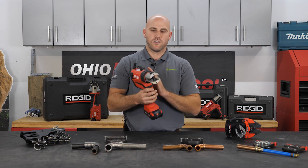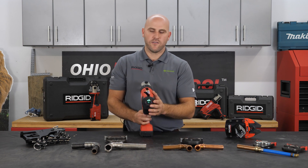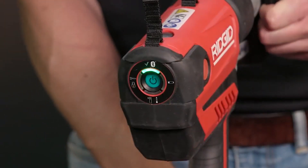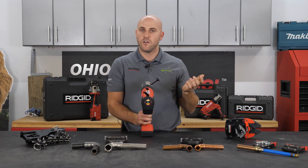With that brushless motor and the updated battery, we are seeing up to 20% more efficiency when we run this tool. On the back side of the tool we have our power button and our LED indicator lights. These indicator lights tell you if your bolt is not pressed in all the way — a red light will appear so you will not make a press and damage your jaws or your fittings.